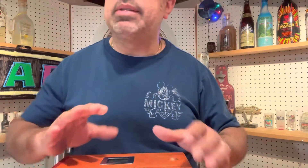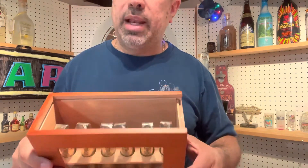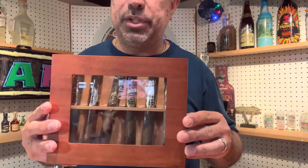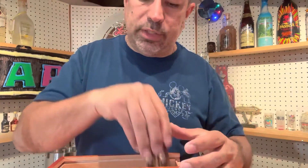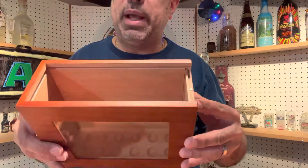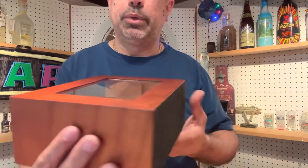Right now the hygrometer is out of whack because I had this open for a while getting ready for the video, but the cap actually slides off and you can see inside that it's got a tray with 12 holes in it. That will hold a total of 12 cigars in the upright position displayed on the window, or you have the option of removing the tray and now you have a space where you can lay up to about 30 cigars flat.